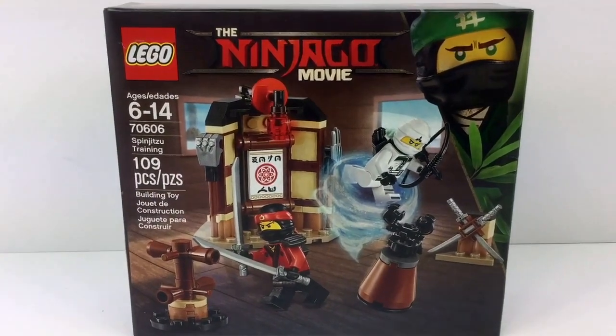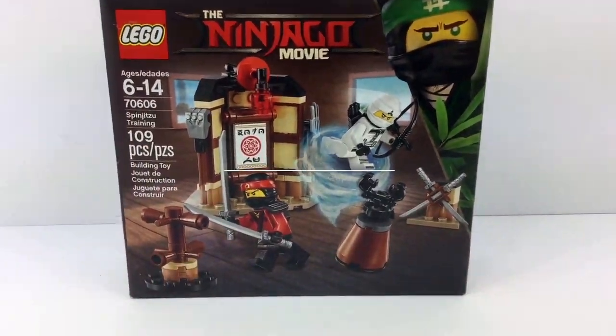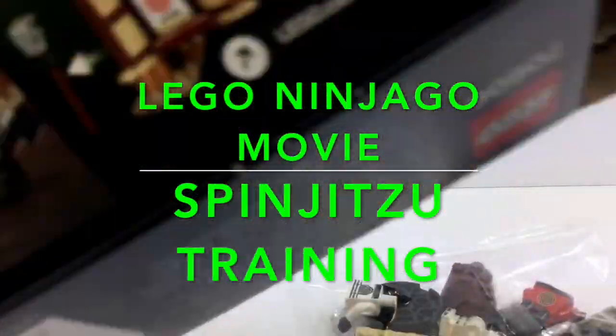Welcome to Brick After Brick Toys Ninjago Builders. We are so excited. Can't wait for the Ninjago movie to come out this fall, and right now we're just starting with a couple of quick sets so you can get the idea of what LEGO is putting out there.